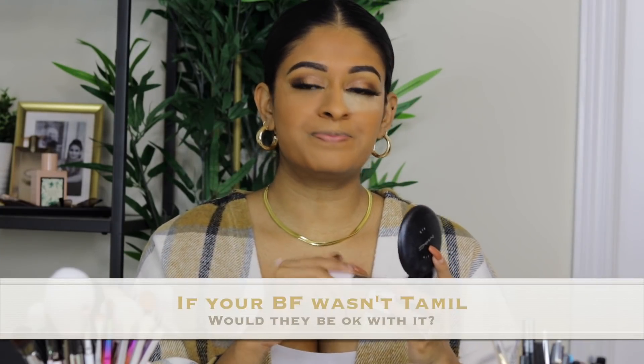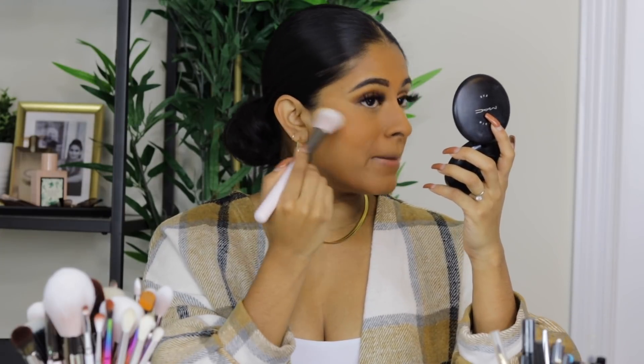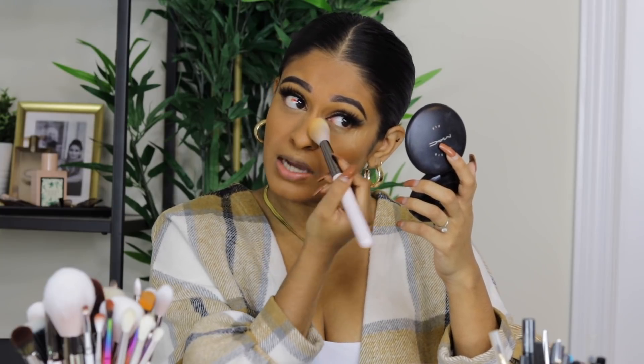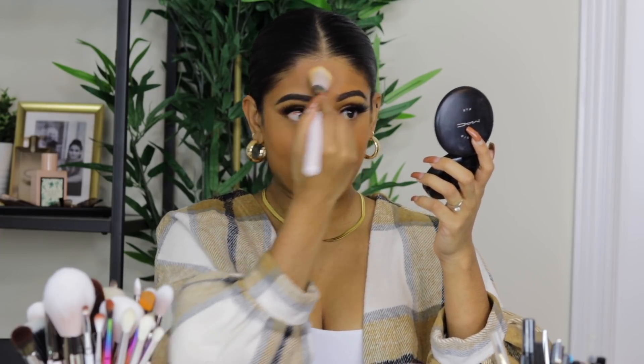Someone asked: if your boyfriend was non-Tamil, would your parents be okay with it? When I was younger my mom wasn't thrilled about me talking to non-Tamil people, but as I got older she just wanted me to be happy and treated well. I can't see my parents saying no regardless of race or religion if he truly treated me right. I'm blessed in that sense — and I did end up finding a Tamil guy, so it doesn't really matter.